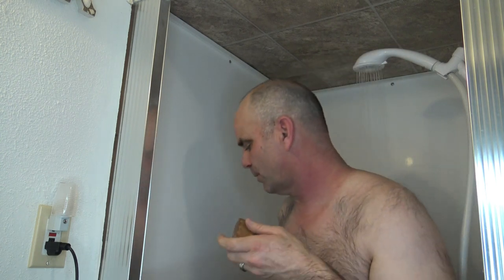Today I'm going to be reviewing the Dr. Squatch Birchwood Breeze Soap. I have high hopes for this soap from Dr. Squatch because most of the soaps smell great.